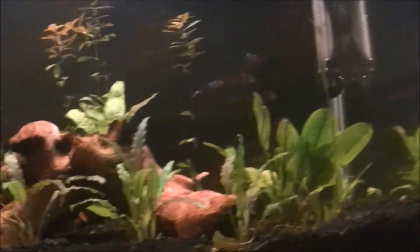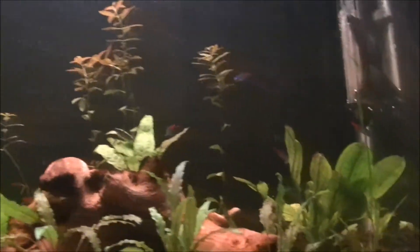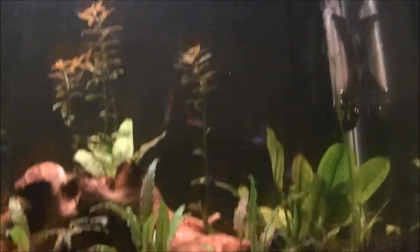They like to be in a pH of about 5 to 7. And the hardness of the water, about 1 to 10 — that'll be good.